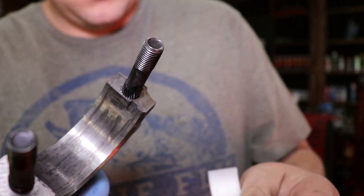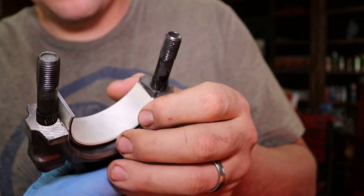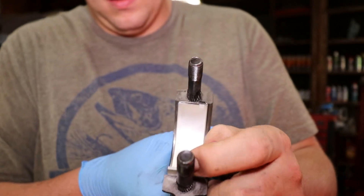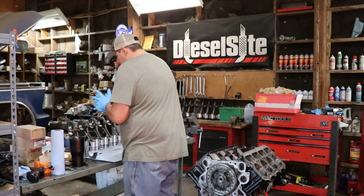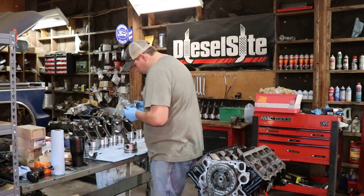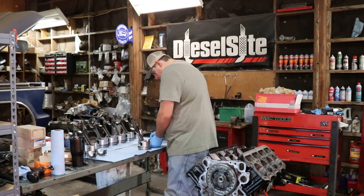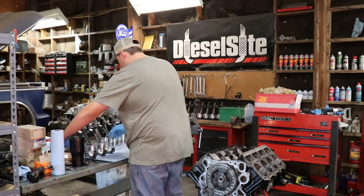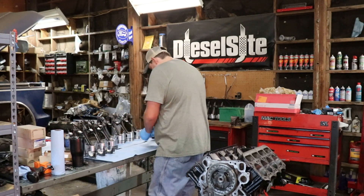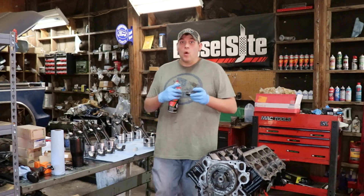See that notch right there? And there's a notch right there. The way I do it: put the notch in like that and then push down on that side. That one had oil on it — you want to keep that surface clean.